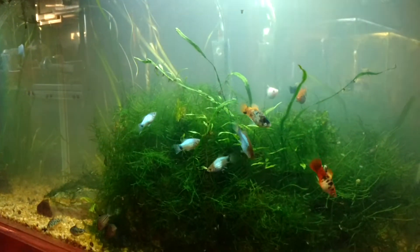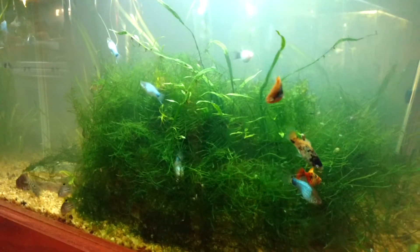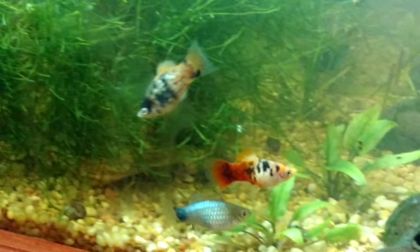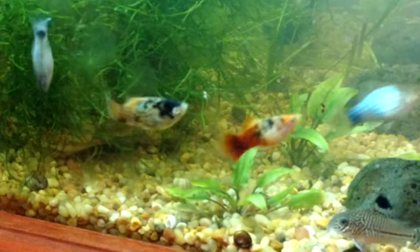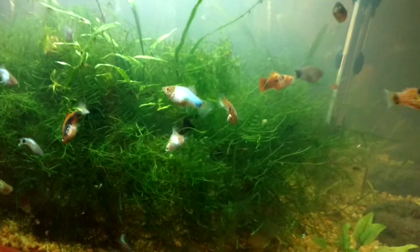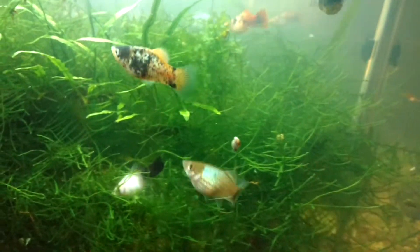A lot of those blue ones are babies that we grew up. I really love that painted one right there — I think it's called a painted dalmatian. The one next to it is also a baby we grew up.